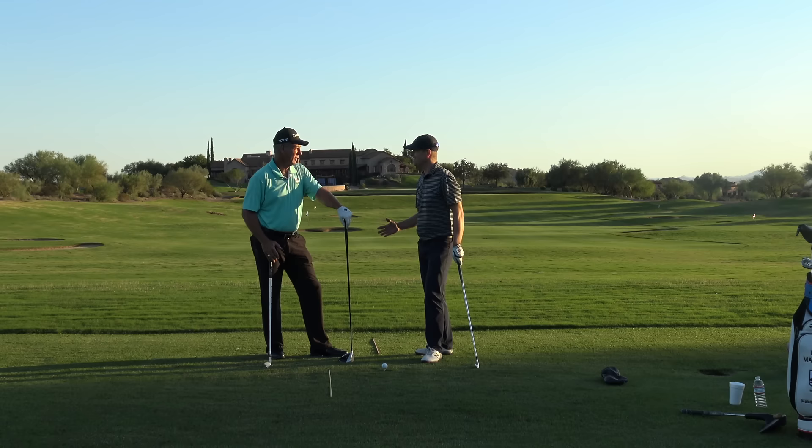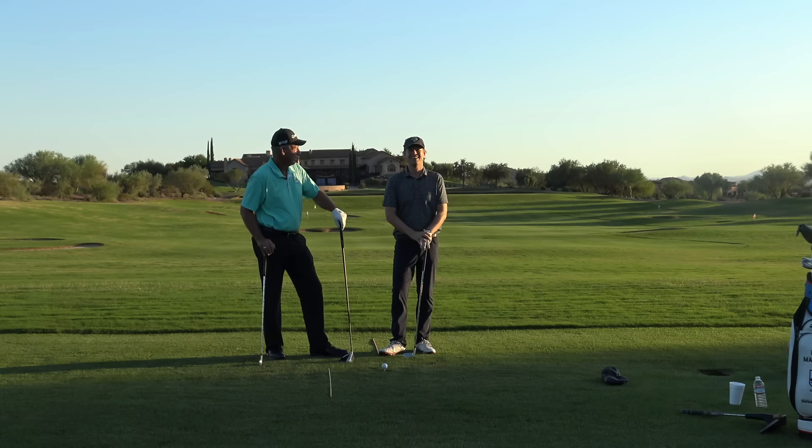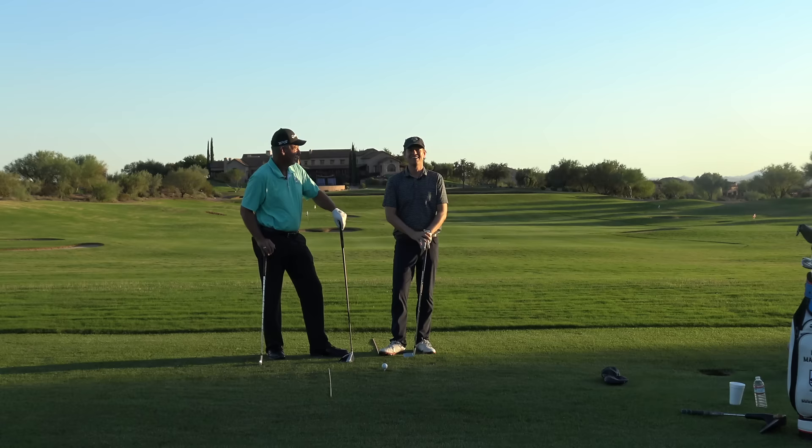Thanks for clicking the video, guys. I'm here at Superstition Mountain Golf Club in Arizona with Mike Malaska. Good to see you always. Yeah, always a lot of fun — my third time out here, so we're really building a nice catalog of videos.